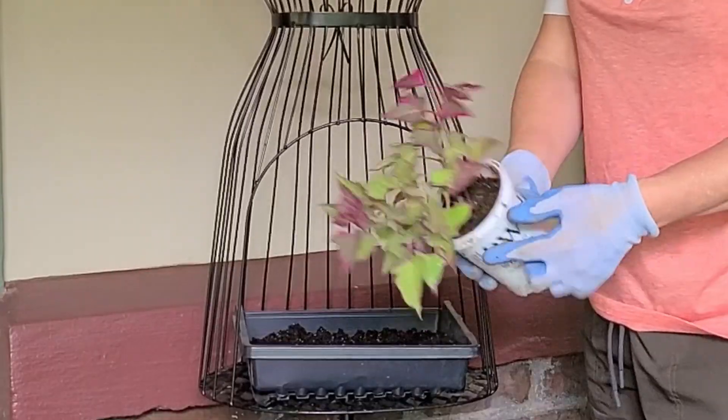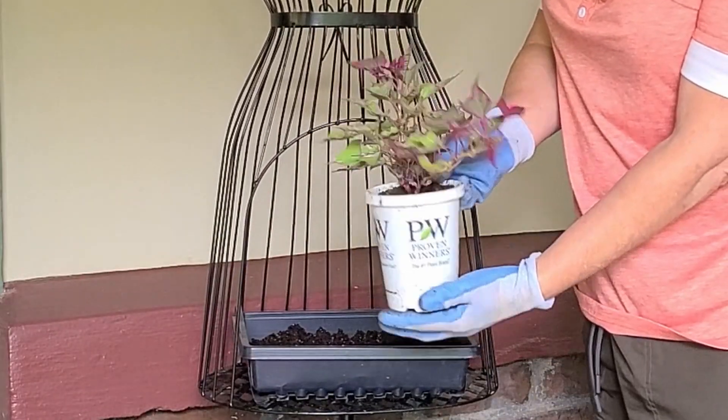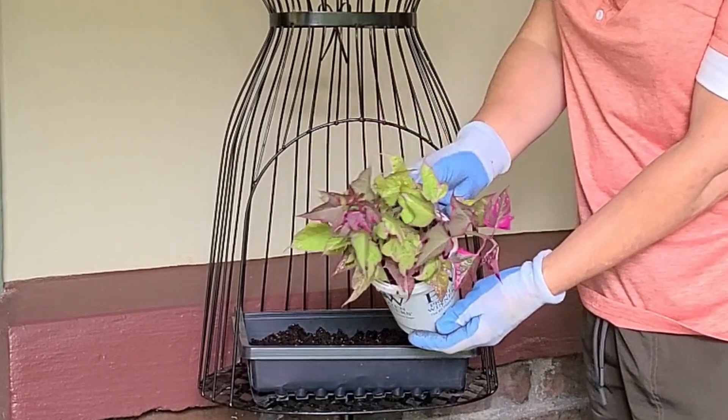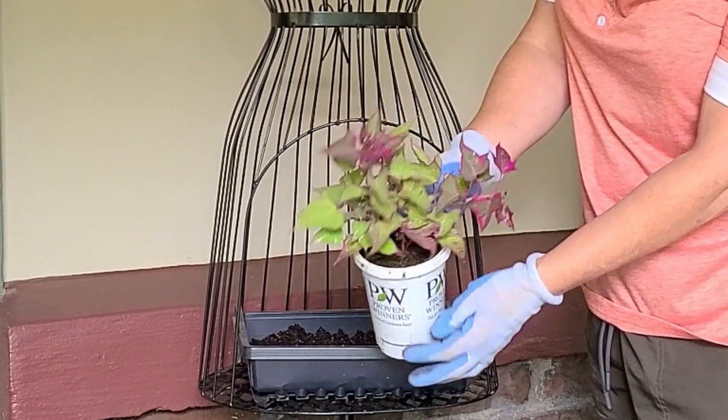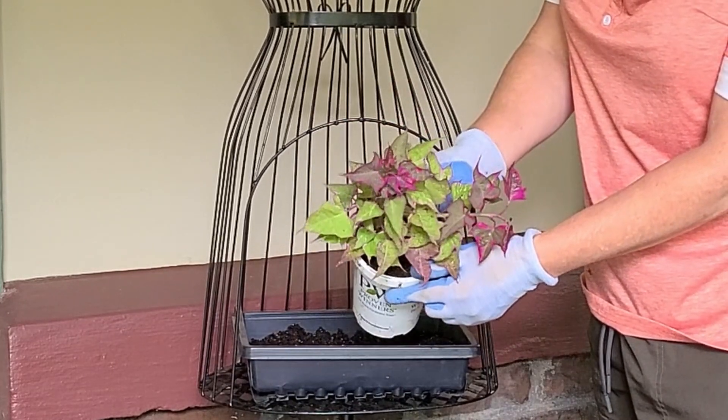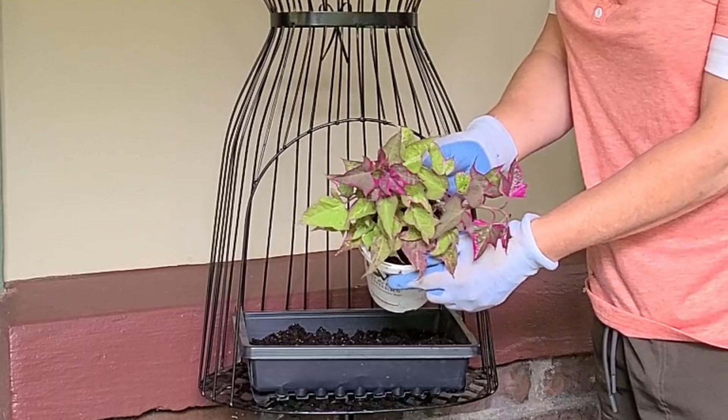Let's get some dirt in this. I'm going to start off with this Proven Winner sweet potato vine. I love this variegated one. It is just absolutely gorgeous, and the pinks and the greens are really going to set off this beautiful lady very nicely.